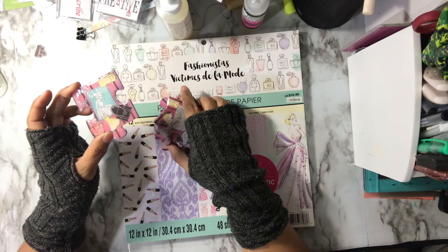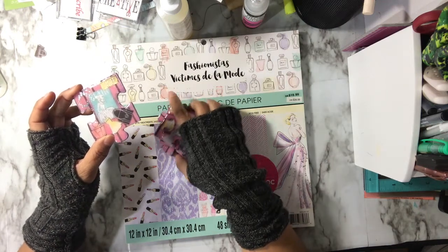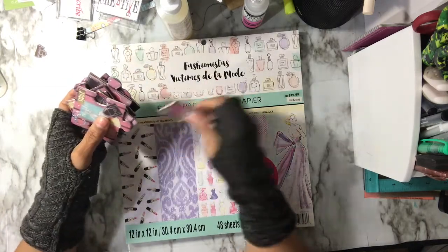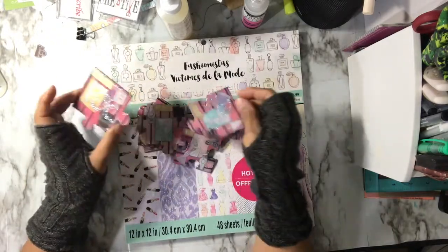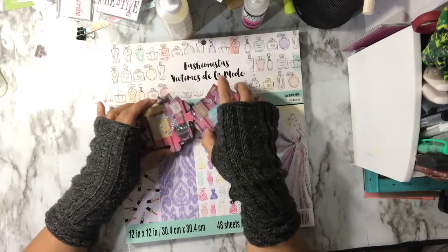I go to the edge as close as I can. You just have to take your time. Make sure you lay them flat to dry. These are dry but they're not cured — meaning they probably need a day or two to really just sit. They won't smear or stick to each other, but you still want to let your stuff cure.